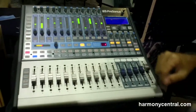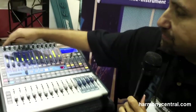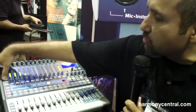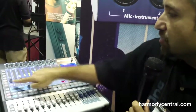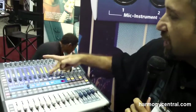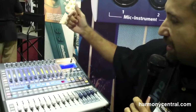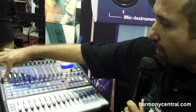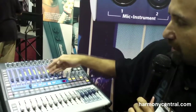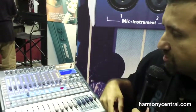The 1602 also has four separate aux sends and two stereo effects processors. Right here on the front panel I can switch between the different aux sends, and as soon as I hit an aux send, these become my send levels for each channel going to that particular aux. Let's say the singer on aux one needs more of channel one — I just hit aux one, turn up channel one, done. When I go to aux four, it's a totally different setting, so you can easily see where everybody's aux levels are set.